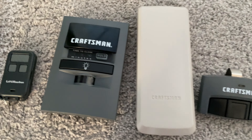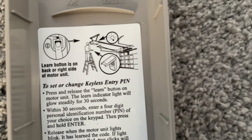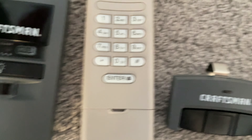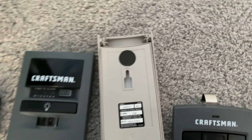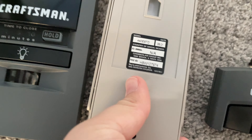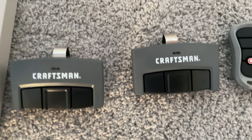Next thing is the Craftsman keypad, which is pretty cool. It has like the 3220 or 2220 on there as an example, and has no logo right there. This one is manufactured June 2021, and then there's the model number.